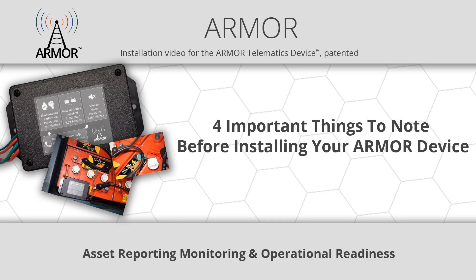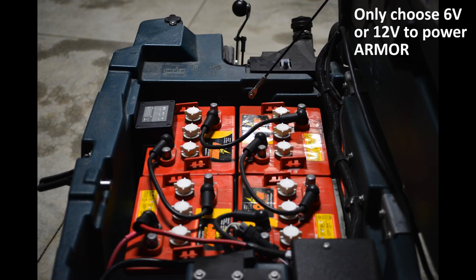Four very important things to put in your mind before starting the step-by-step instructions. Number one, armor is powered by 6 volt or 12 volt. 24 volt and higher will burn it up.